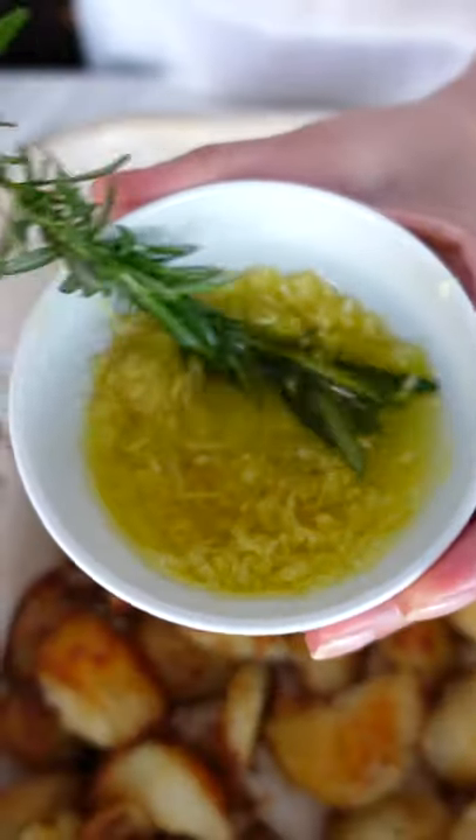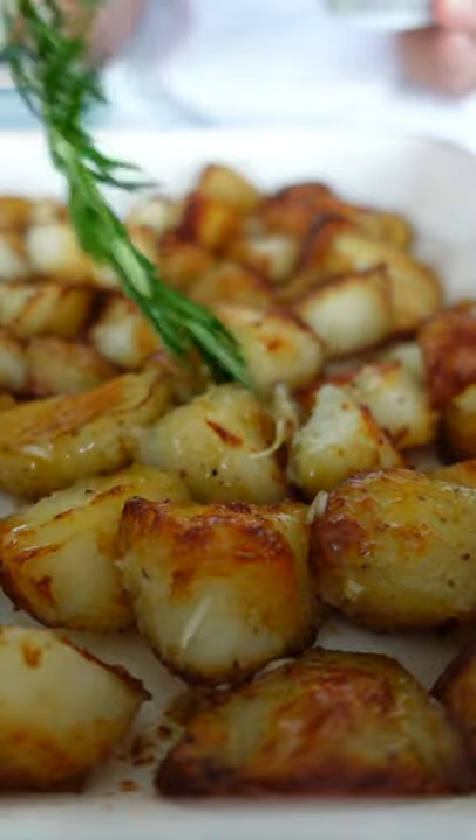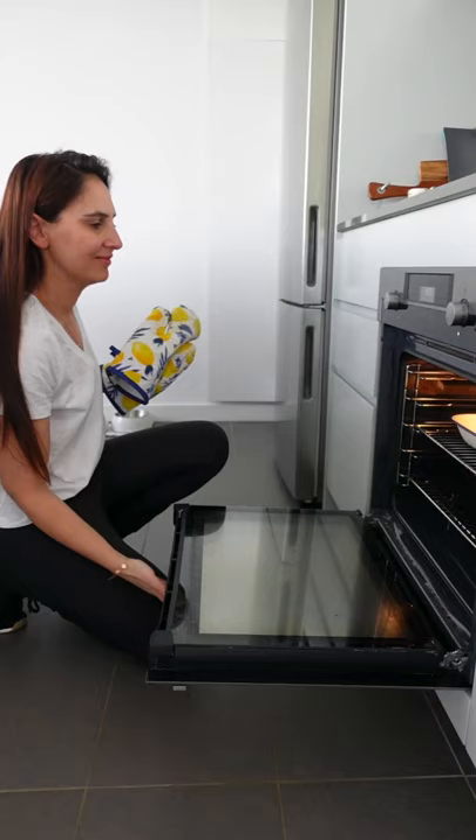Pour in some olive oil and let it infuse with some fresh rosemary. After 30 minutes, the best part is lathering on that garlic oil using your rosemary as a brush. Tear in some leaves and put back in the oven until you hear that sizzle.